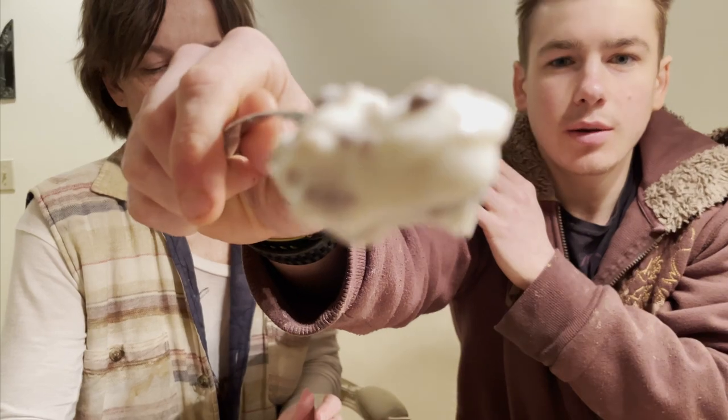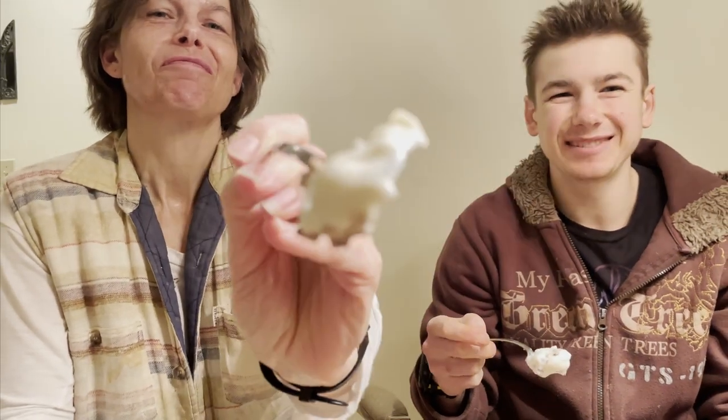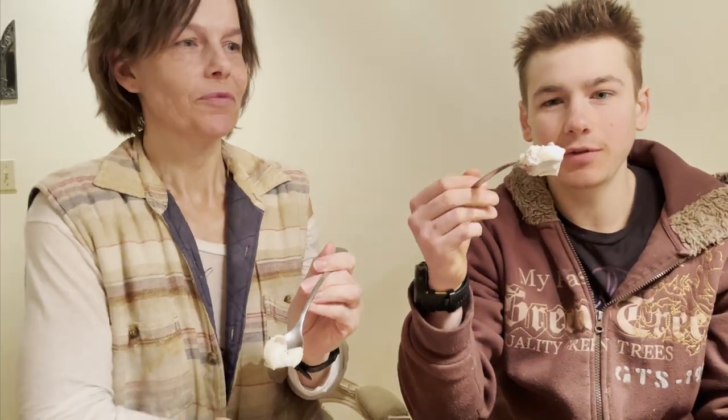So here's the spoon with the look of the pudding mixture with the KitKats mixed in. Time for the taste test.